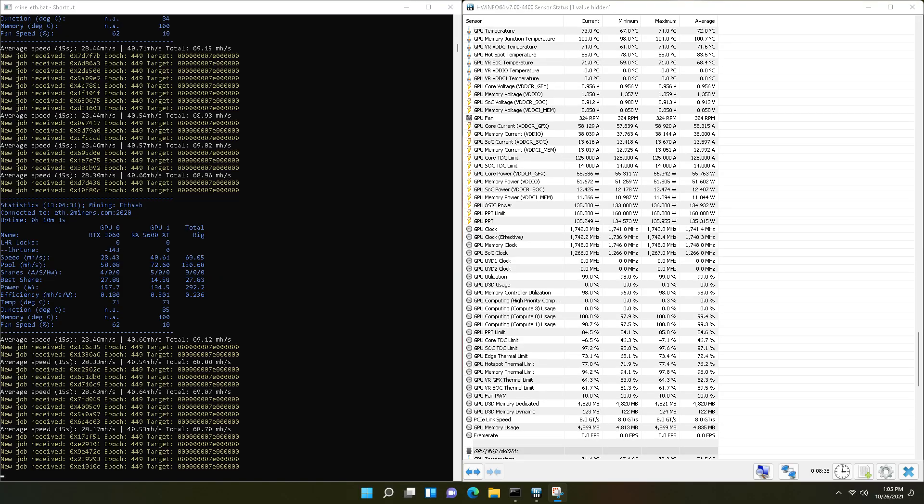Before we started, we threw it on the test bench and ran it for about 20 minutes on LolMiner mining Ethereum. The memory was hitting 104 degrees Celsius while the core was hitting 74 degrees Celsius. Because we had one fan working, primarily over the core and the memory modules, it's not that bad. 104C sounds like a lot, but it's not thermal throttling yet — you get to 110C in most cases before memory starts thermal throttling. We were getting full hash rate.